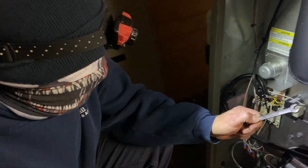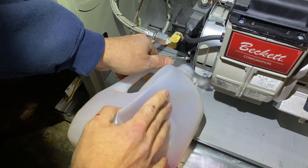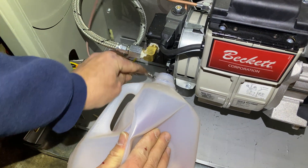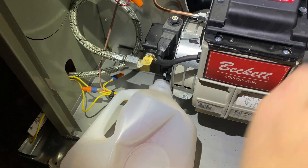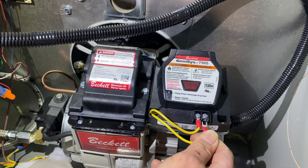Get yourself a 3/8 wrench — the 3/8 wrench goes on this nut. Take your bottle, stick it under the port. If you have a smaller bottle, I suggest using that. Crack this, do like a whole turn, and then you hit the red reset. Right now the red reset's not popped, so I have it unhooked.